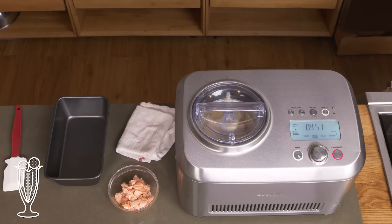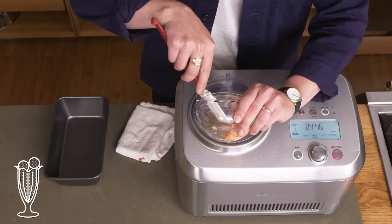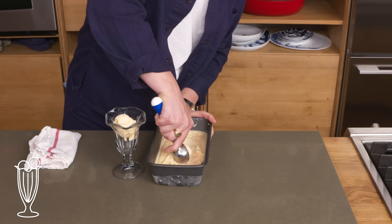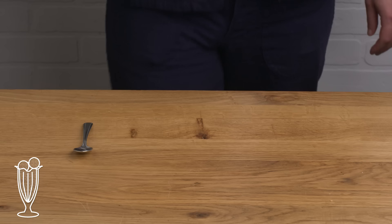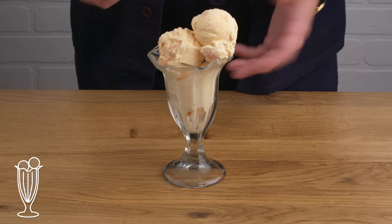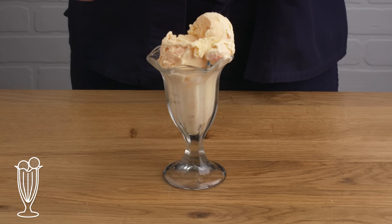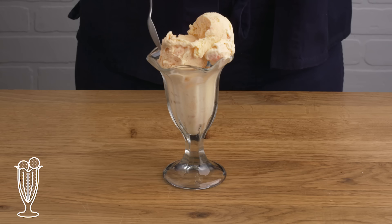Now that it's almost finished, we're gonna add our flaked salmon for texture, I guess. We're gonna scrape it into a loaf pan and let it freeze fully until it's nice and hard. Our ice cream is completely frozen — oh my god, the chunks. Here we have the fishiest sundae that ever was. It looks good, like it could be something delicious like strawberry and not salmon. Up front it just tastes like really good ice cream with a distinctly fishy aftertaste. It's like eating ice cream while feeding your cat.